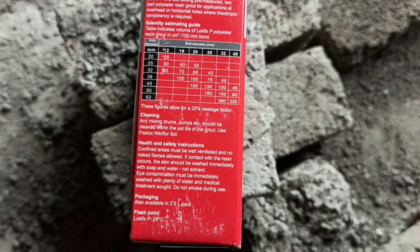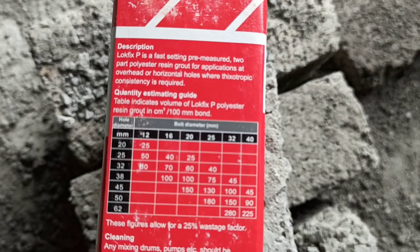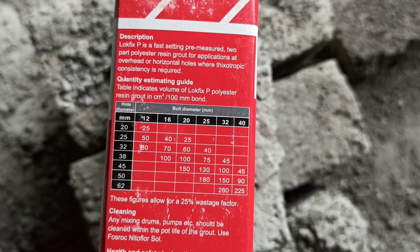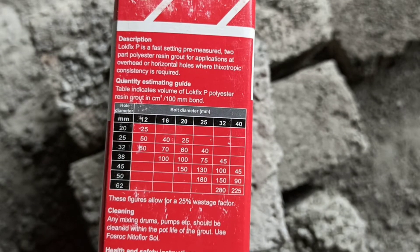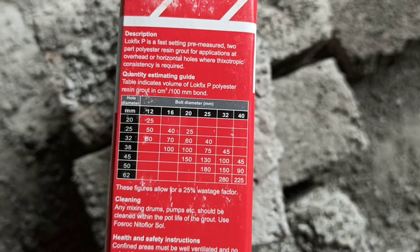Whenever we are carrying out extension work in a slab or beam, it is very difficult to provide the lap for steel bars. For such cases, we just need to make a hole 25 mm additional to the size of the steel bars which are going to be provided.